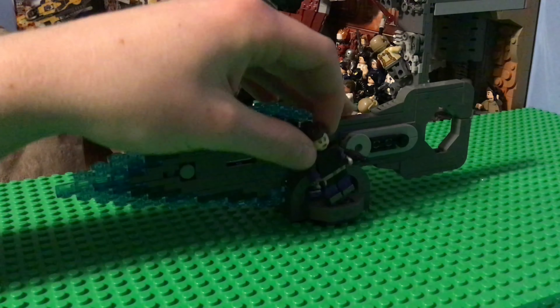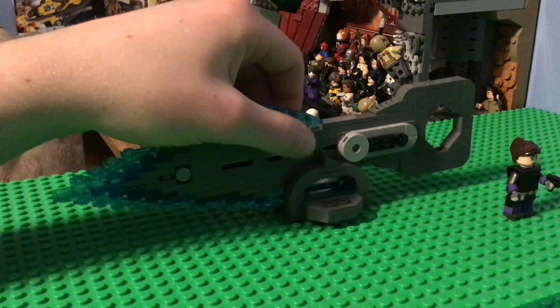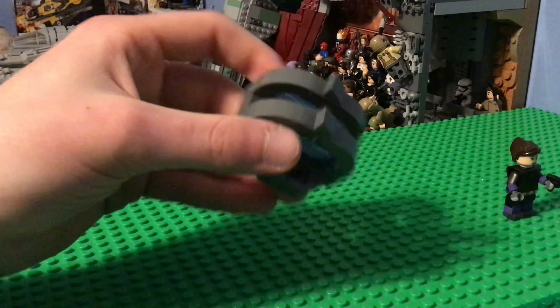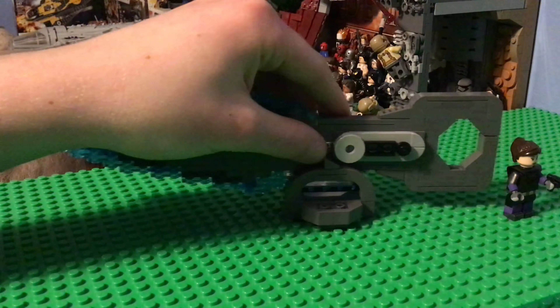We also have my Wraith figure here, which I still need to finish up — I started it forever ago. And here's a stand I built for it. I have a place for a minifigure, and I can have it posed in a certain position, along with the same general color scheme.